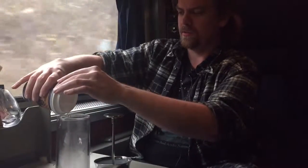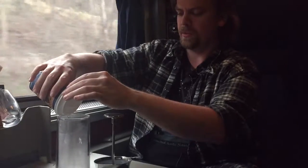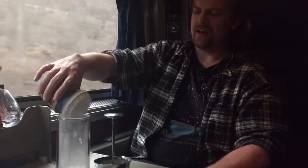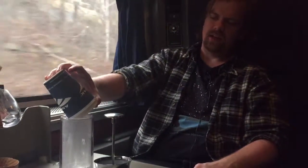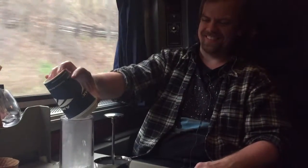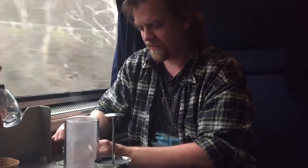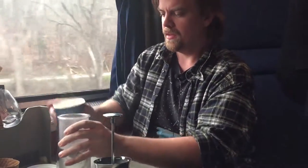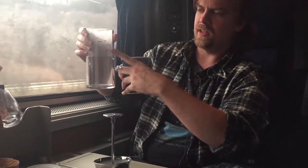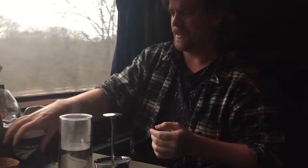I'm just going to do it this way because I feel like I won't spill it. This is kind of the slow way to do it. Okay, I'm going to take this top off — that's silly. There we go. It's not quite up to the line, but this is close enough. It's going to make me a little bit more of a concentrated brew, which is just going to give me a bit more flavor. I think it's going to be nicer, actually.